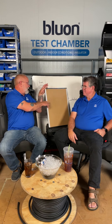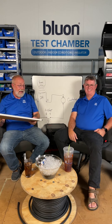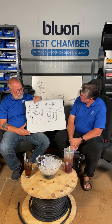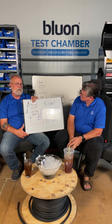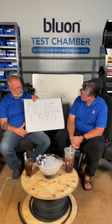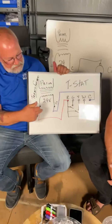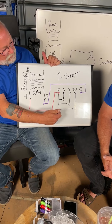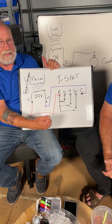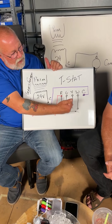Today's topic is low voltage wiring and troubleshooting. You have a transformer with primary voltage — either 115 or 230 volts depending on your unit — and then your 24-volt section. The 24 volts from the transformer goes to R on the thermostat. Breaking it down: G is your fan, Y is your cooling, and W is your heat.